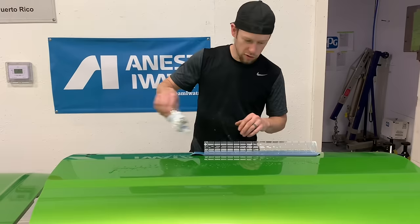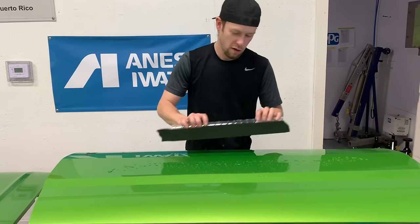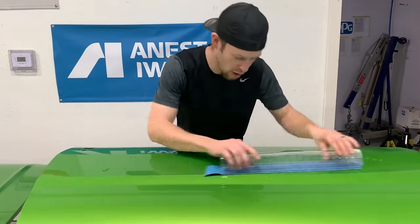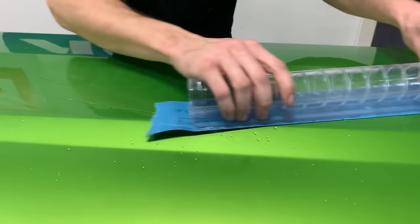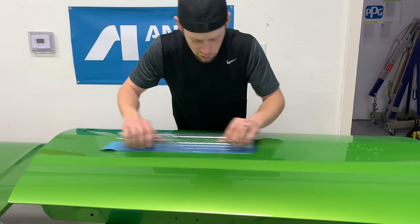I'm going to block this door with an 18-inch flex linear block, just like we did before we painted this. Now I can take this wet sandpaper and use the same block that I blocked this with during body work and paint prep, and cut my clear with the same block that I used.